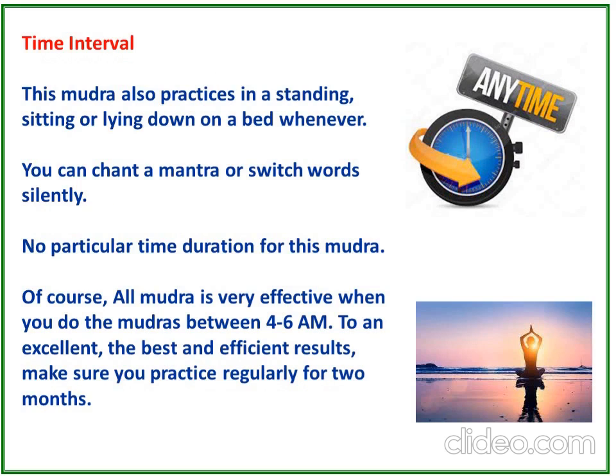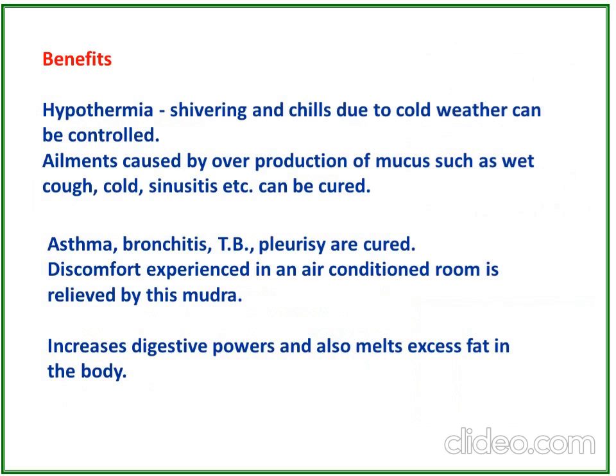This mudra can also be practiced standing, sitting, or lying down, and you can chant a mantra or chosen words silently. There is no particular time duration required for this mudra. However, all mudras are very effective when done between 4 to 6 AM. For excellent and efficient results, practice regularly for 2 months.